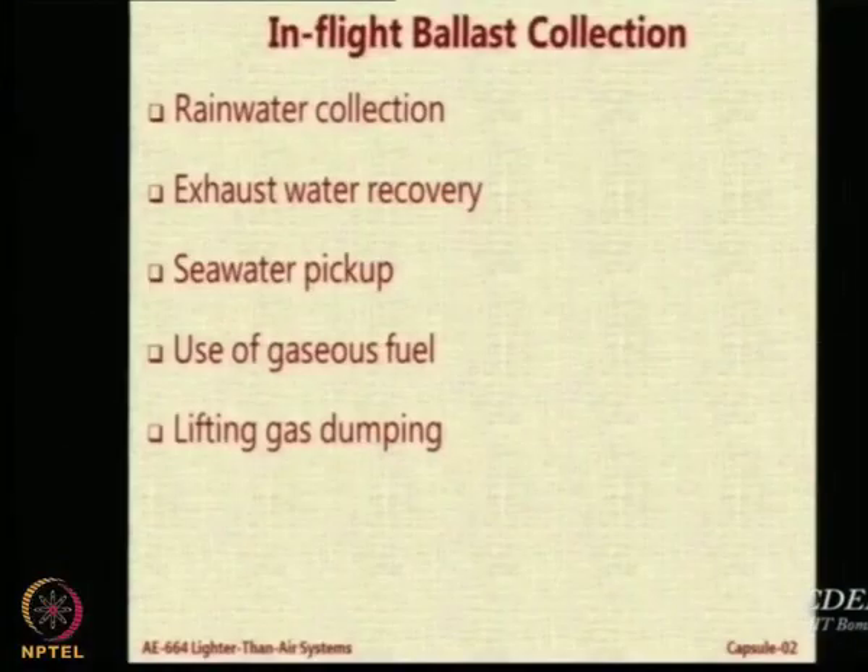One is sea water pickup — that means you find a river or a lake which has got usable water, you scoop it up and take off. Then you have very innovative systems: use of gaseous fuel, and lifting gas dumping — this is the ultimate.